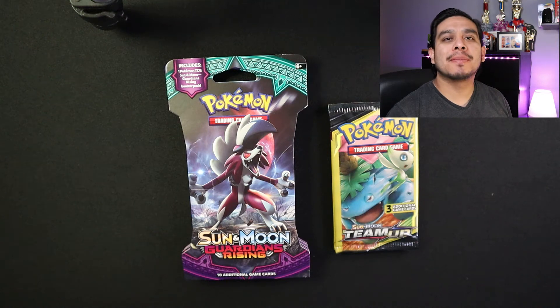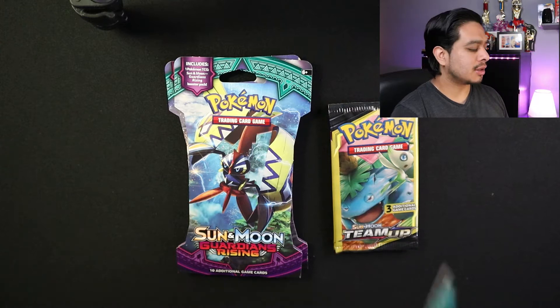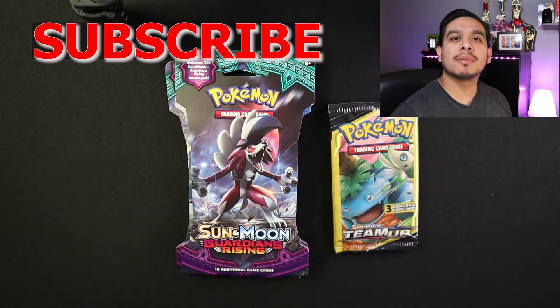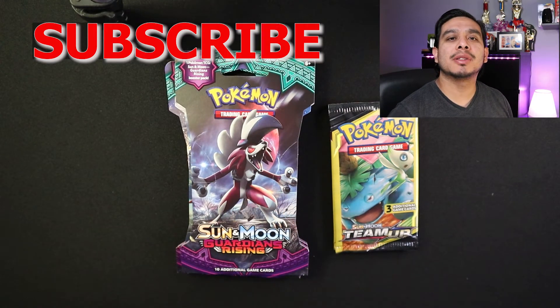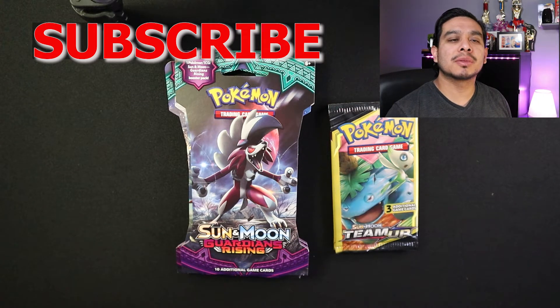Hey guys, it's Dan again back with another video. Today we're gonna end up opening some Pokemon cards. If you're new to my channel, I do gameplay tutorials and also product reviews. If you like what you see, comment down below and don't forget to subscribe.